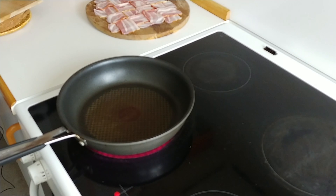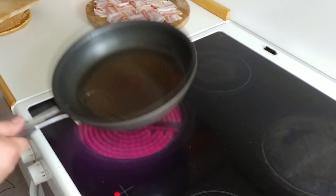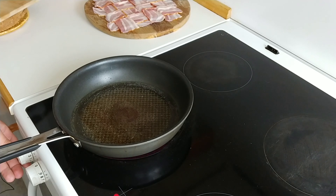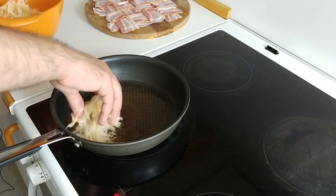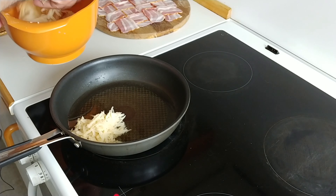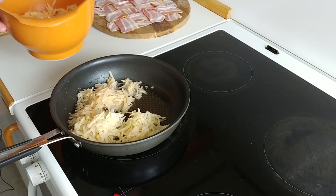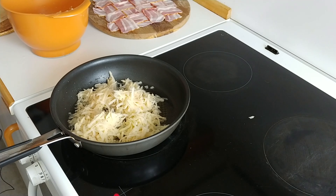After we grate the potatoes, we're gonna put some oil to heat in a medium-sized pan. As the oil heats we'll lower the temperature to medium-low and start putting in a layer of potatoes — something about a centimeter thick, maybe half an inch in American units. This is gonna make a nice bottom layer for our potato and bacon tortilla.